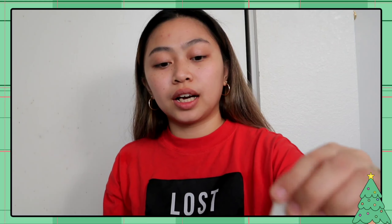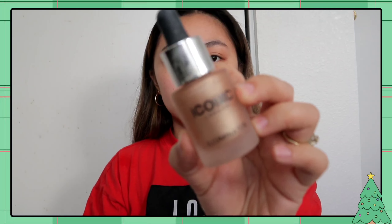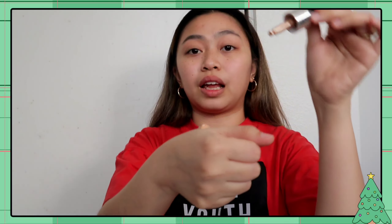Dahil gusto ko ng dewy na look, we're gonna use this matte foundation of Maybelline and the Iconic London Illuminator. Ipag-mix ko sila para luminous yung kalabasan. Lagyan natin ng few drops nito — dalawa lang para hindi masyadong matapang. Na-mix ko na siya. Punasin na natin.